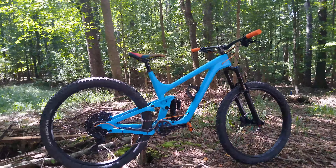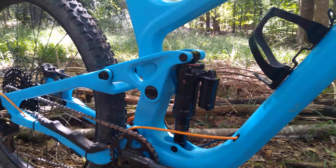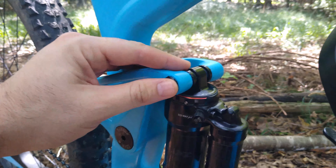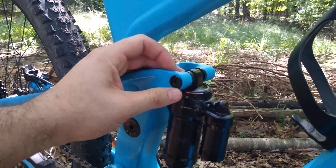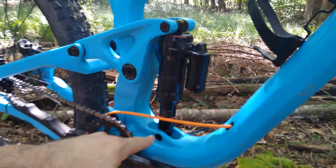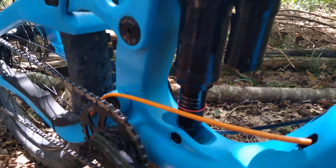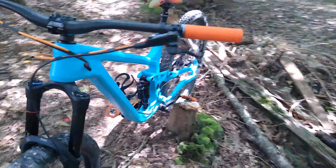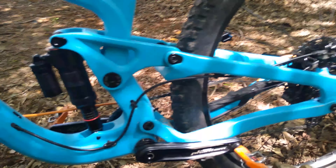There are a couple of things I want to mention about this build that I wish I would have known, and it mostly focuses on the suspension. The bike has a 210 by 55 Super Deluxe rear shock. If you go to their site or any of the forums, you'll see it calls for 22.2 by 8 millimeter hardware on the shock. You can actually get a better fit if you use 30.0 by 8 millimeter — 8 millimeters being the width of the bolt that comes with the frame — and a 25.4 on the bottom. That way you won't have to use the spacers provided.